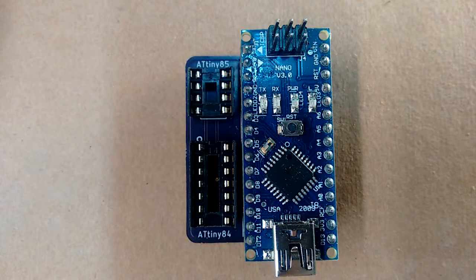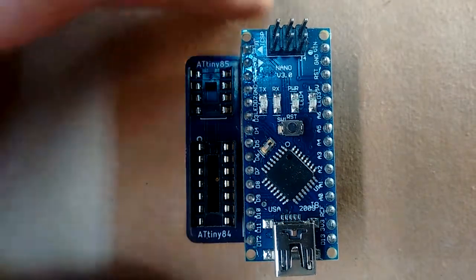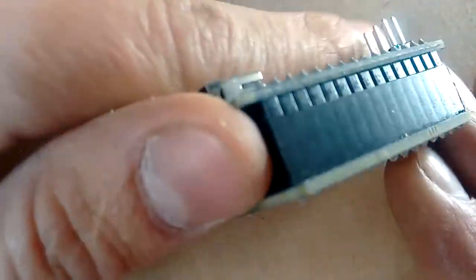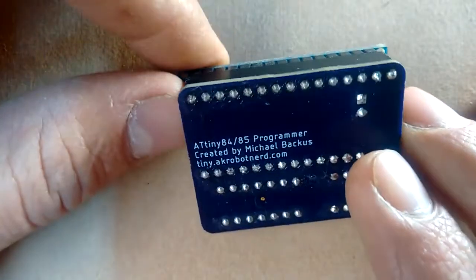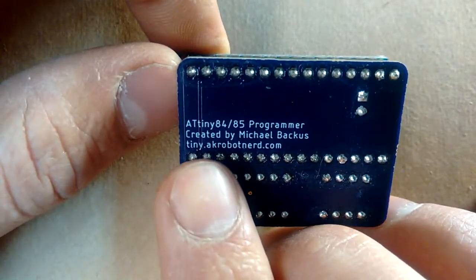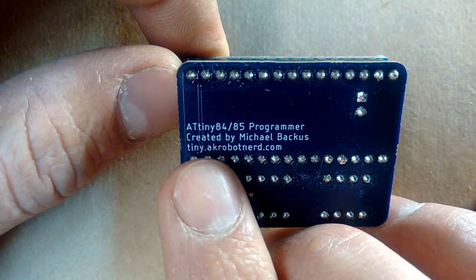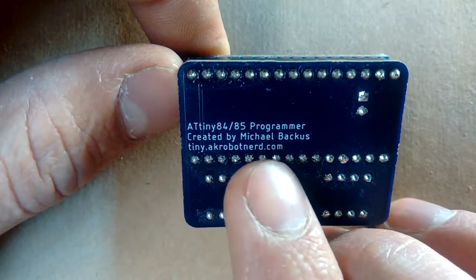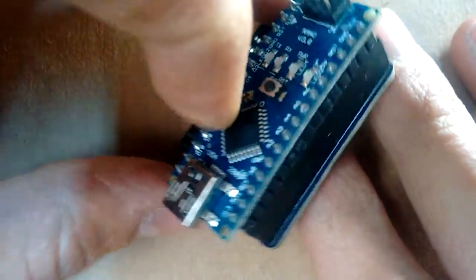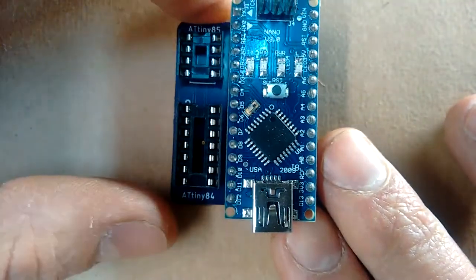Making your own ATtiny programmer is relatively easy to do. To find additional information on how to do so, and other information about using ATtiny chips, go to my website tiny.akrobotnerd.com. There you'll find a bill of materials and tutorials on how to program them and whatnot.